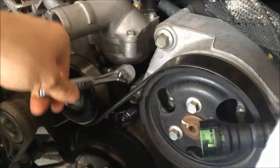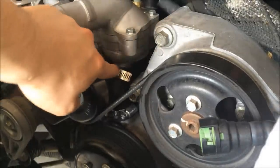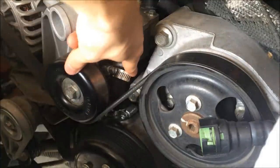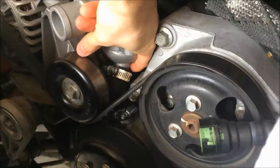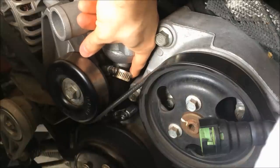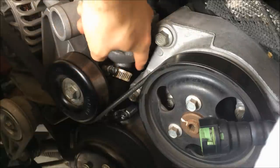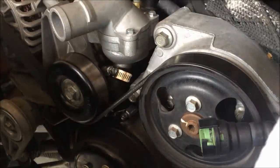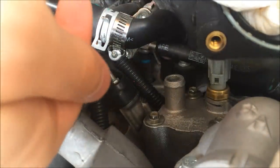Next, tighten this hose clamp. While you're doing that, make sure it's even all along the back and that the hose comes up on the back of it — sometimes it can kind of slide off towards the back. Make sure it's up all the way around and leveled out. Now when you put grease on any of these hoses, you're going to want just a little bit.